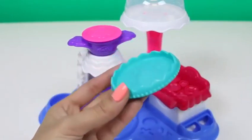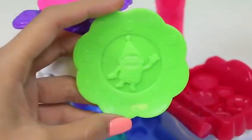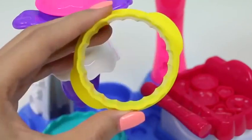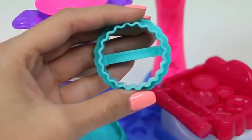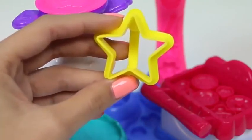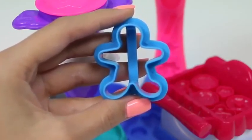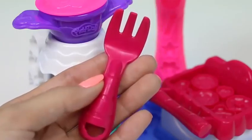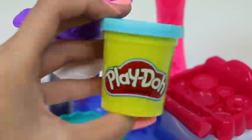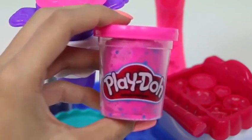Here's a cake stand, a green plate, a blue plate, a cake cutter, a smaller cake cutter. This one's shaped like a butterfly, this one's a star, and a little gingerbread man. It also comes with a knife, a fork, and a spatula. Now for our Play-Doh: orange, blue, white confetti, yellow confetti, and pink confetti.